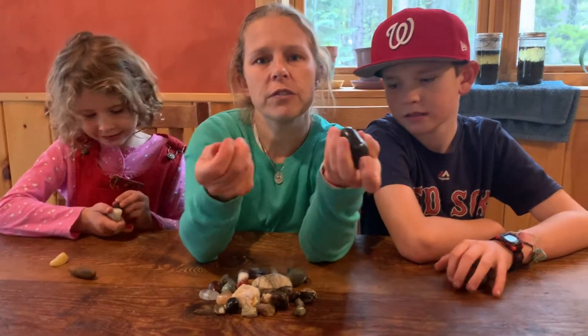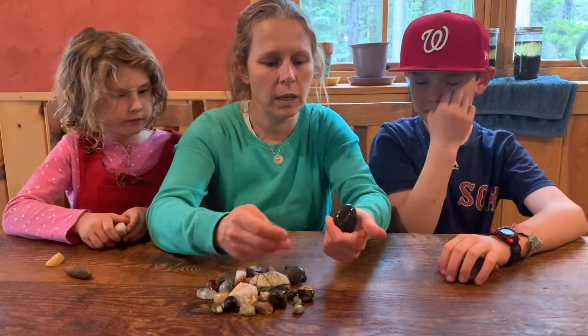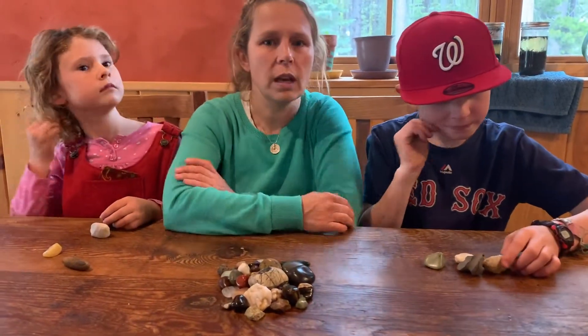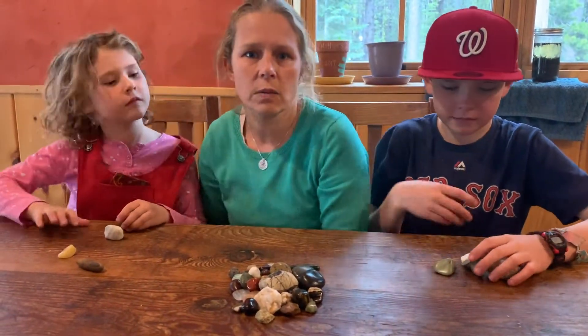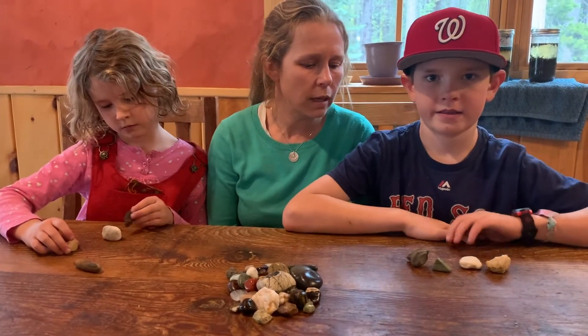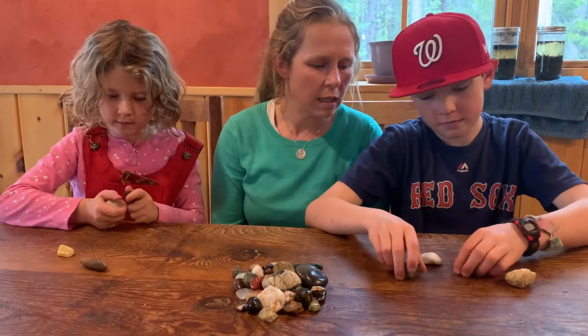You don't have to identify them for this activity. There are tons of great guides if you want to identify your rocks and minerals. For today, we are really just practicing the scratch test, since we have learned how to use guidebooks in past lessons. So let's go ahead and get started — pick two of your rocks and scratch one against the other.